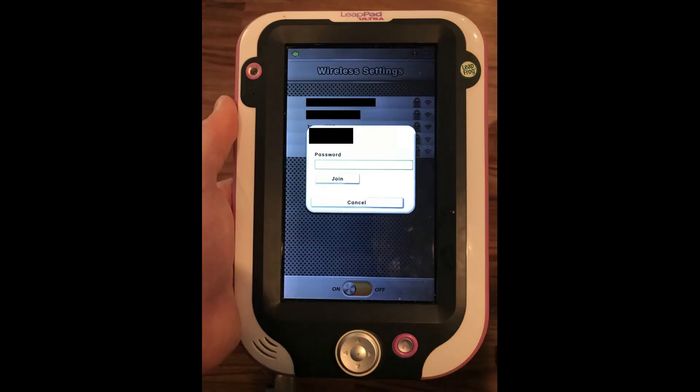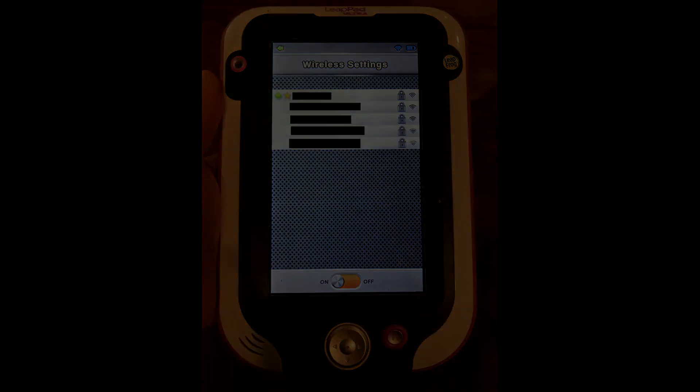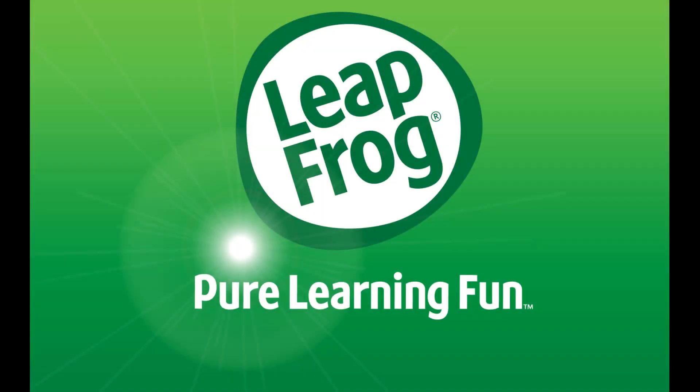A new dialog box appears, prompting you for the password to the selected wireless network. Step 6. Enter the password for the selected wireless network in the password field, and then tap Join. After successfully entering the password, you'll be routed back to the wireless settings screen, where you'll now see a green dot and a star to the left of the wireless network you joined. Additionally, you'll also see a wireless icon in the upper right corner of the screen, indicating that you're connected to a Wi-Fi network. Congratulations, you've successfully connected your LeapFrog LeapPad Ultra to a wireless network.